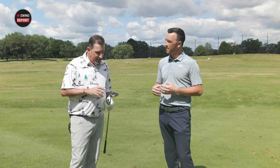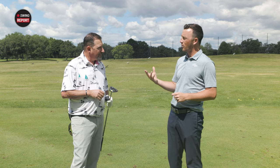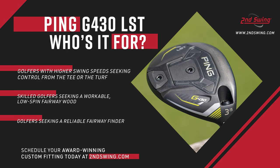In terms of the player profile — if you're in an LST fairway wood from Ping, you're looking to keep that spin down. You probably have a lot of swing speed and you're chasing 250 or more yards out of the club. Is there any other consideration for someone interested in adding this to the bag? Trajectory is going to be a consideration — if you hit the ball really high, this may help bring it down a little bit.